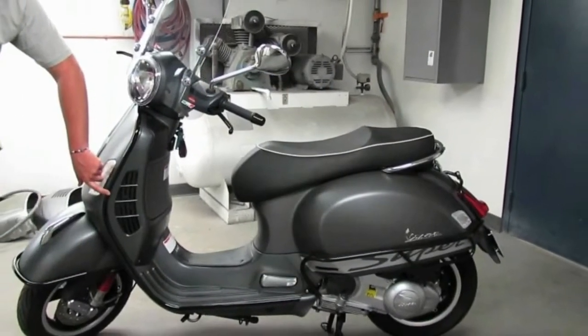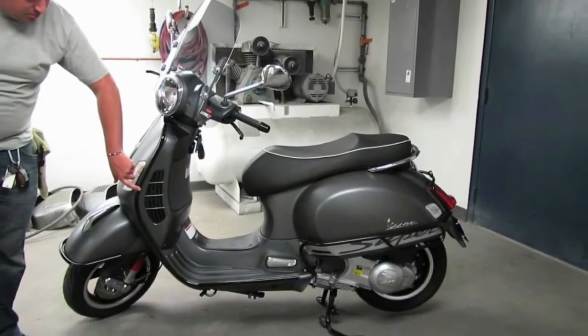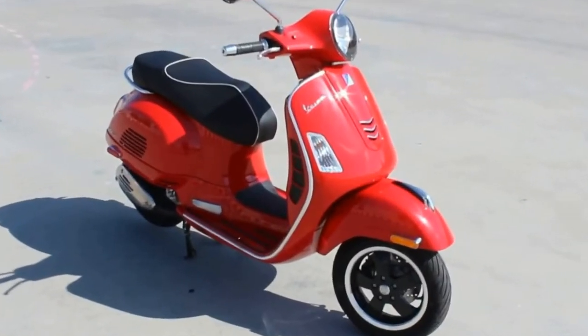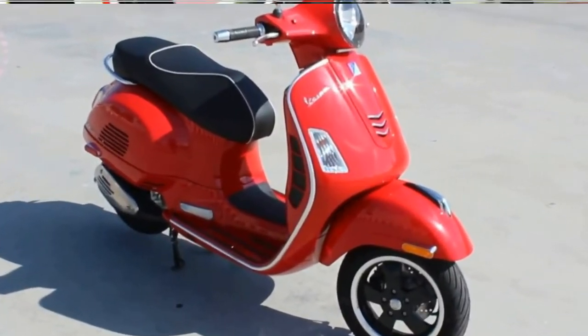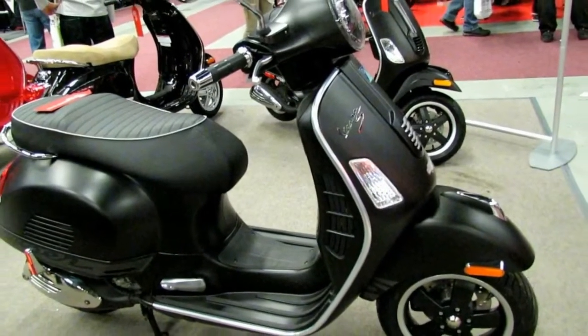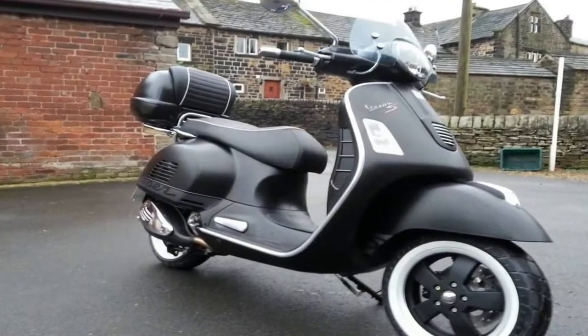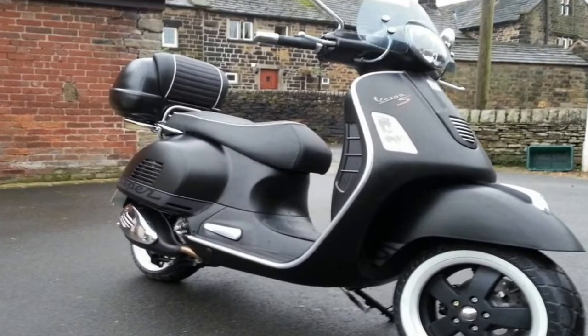Below the bar, a glove box rides recessed in the inner fairing with a USB port to charge your mobile devices. The step-through bears just the slightest interruption from a flat top tunnel that stays out of the way, allowing for twin feet storage and easy mounting, with a flip-out helmet hook to finish off the forward storage.